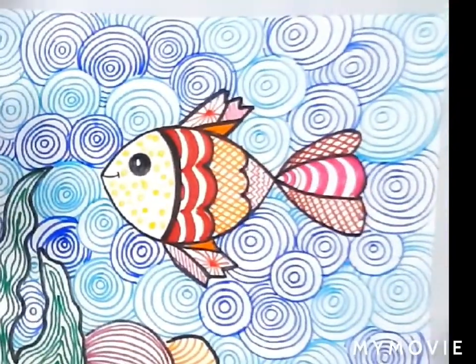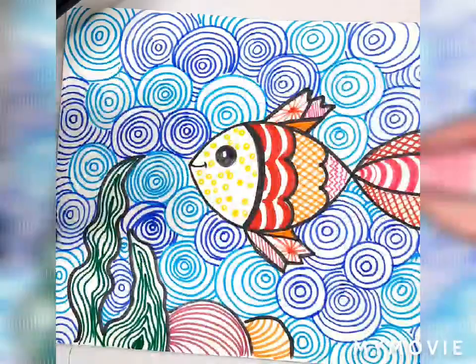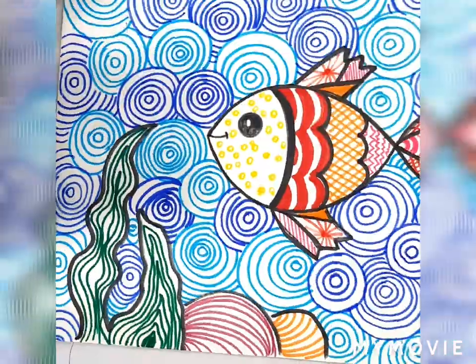So here our underwater pattern drawing is ready. Hope you enjoy doing this artwork. Thank you.